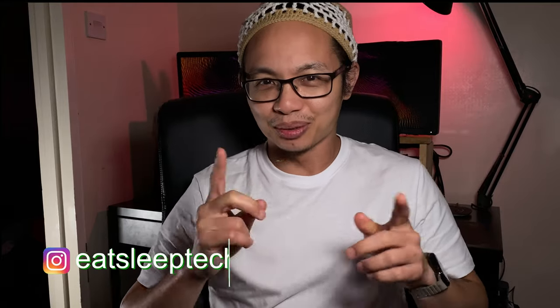As usual, don't forget to subscribe to our channel, Eat Sleep Tech Repeat. We'll see you in the next video.